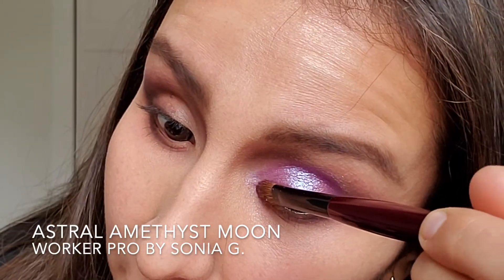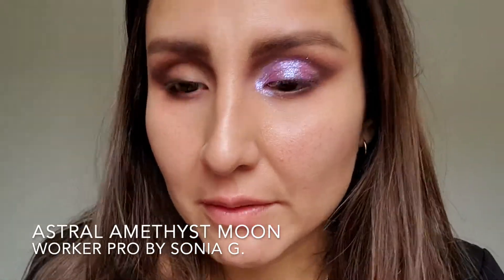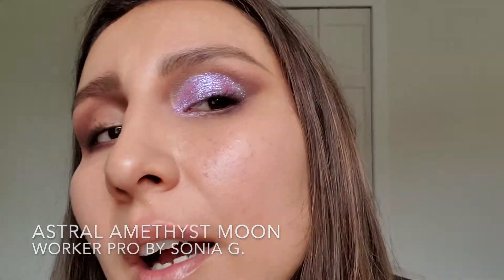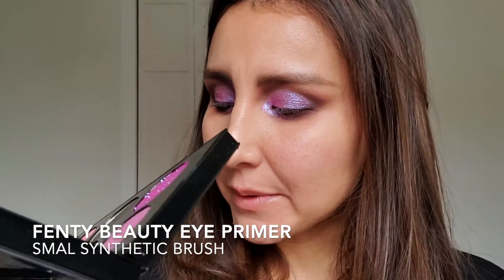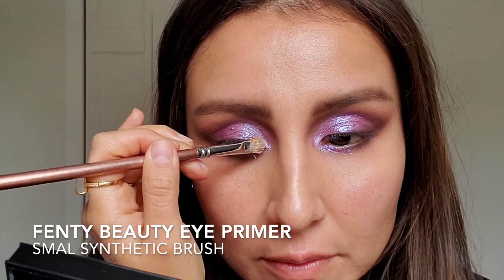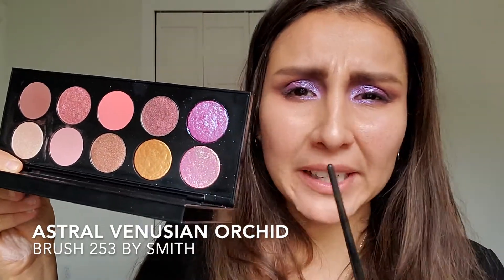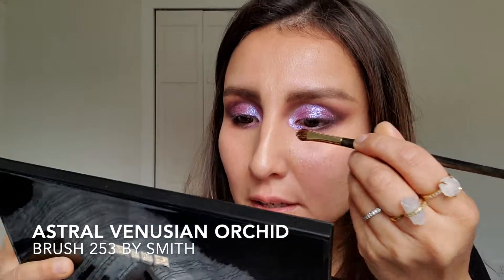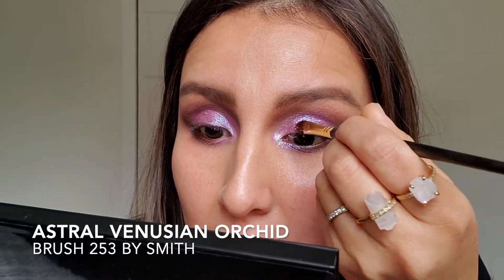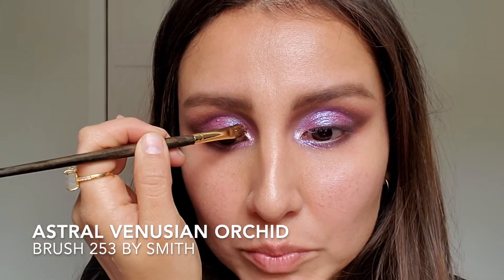This is so pretty. I'm going to continue building this color — I wore it the other day at the concert, which is why I'm making this video, and I was so amazed by it. I'm applying a tiny bit of eye primer on the inner part of the eye and then adding this color called Astral Venusian Orchid on the inner corner, picking it up and placing it right there. I'll do the same on the other side — it's beautiful.